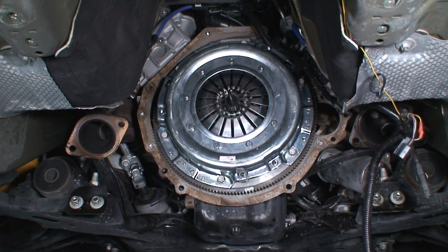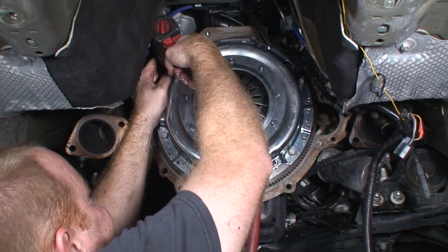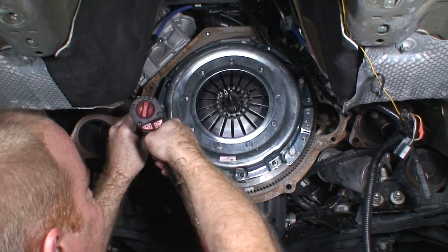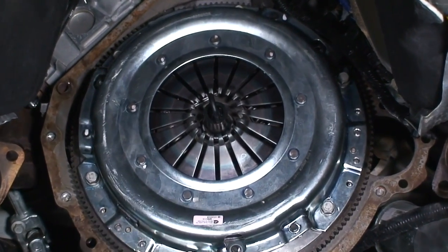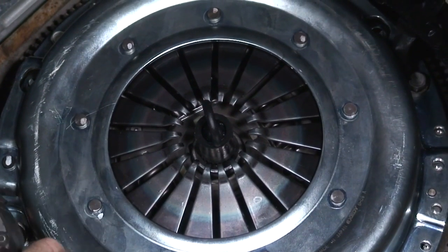I'm going to go around and just snug these — not torque them with my air ratchet, just snug them, and then I'll go around and torque them. You'll see as I go, the fingers start to pull themselves in — that's normal. That really illustrates why you want to go in the crisscross pattern so that it all tightens down evenly.